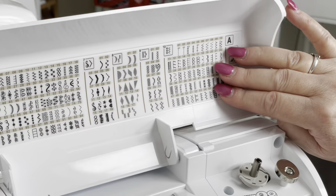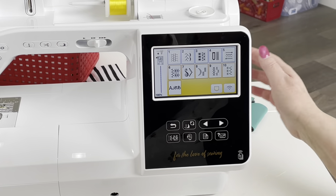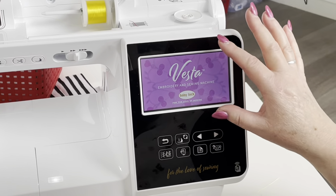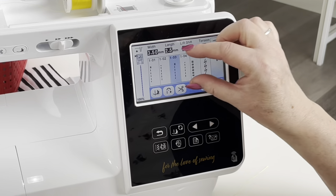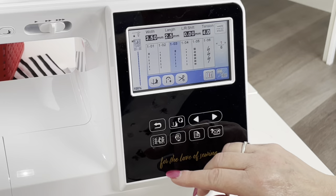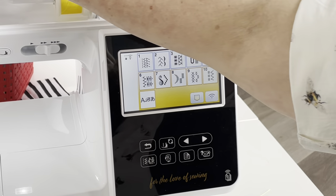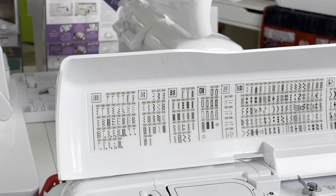This machine has all these different stitches — this is just on the sewing part. You've got your little screen that comes up. Let's turn the machine off and back on so we can see it come up. We're going to touch the screen and it will pull up the sewing section. To get to your different icons, you push this button on the bottom, and these numbers correspond to the icons along the top in different sections.